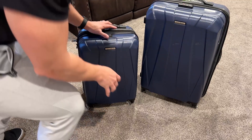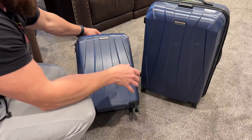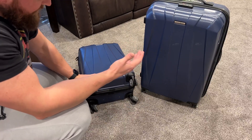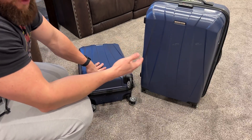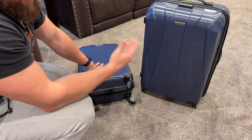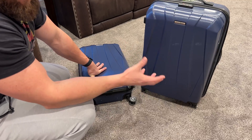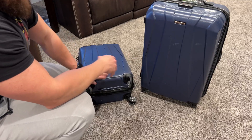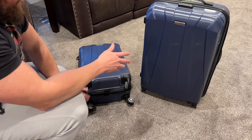The biggest thing that I worry about with travel is stuff breaking. These wheels are super lightweight but they've been very durable. We took them overseas to the United Kingdom and they did fantastic both with the air travel as well as getting them on and off trains and dragging them through a couple of different cities. Spinner wheels were fantastic.